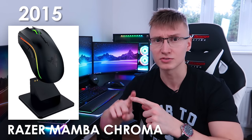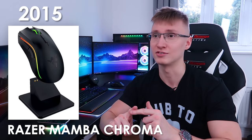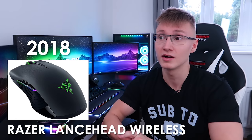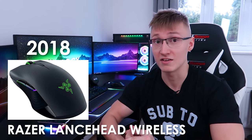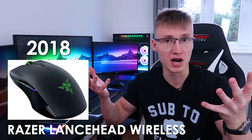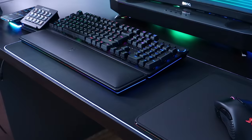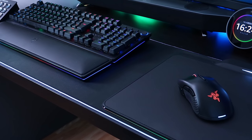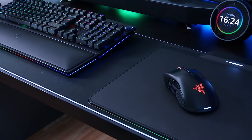In 2012 I had the Razer Naga Epic wireless mouse, then in 2015 I upgraded to the Razer Mamba wireless mouse — the one with the docking station. That one died a year later so I had to RMA it. They sent me a new one, which also died, so I said screw the Razer Mamba. Razer sent me a Lancehead — thanks Razer — and I gave that one to my mum, and it's still functioning absolutely fine.